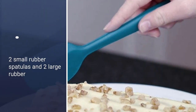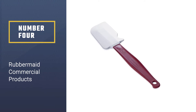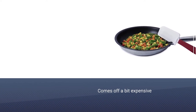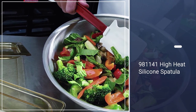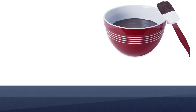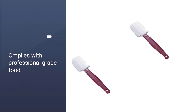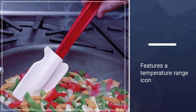Number four: Rubbermaid Commercial Products. The Rubbermaid Commercial 1981141 high heat silicone spatula, 9.5 inch, comes in at a higher price but boasts a high customer rating. What's great is that you can choose the handle color — blue, brown, green, purple, red, white, or yellow — to match your kitchen decor. Because you can color-code the handles, it complies with professional grade food safety standards, making it perfect for restaurants, bakeries, and commercial kitchen setups.